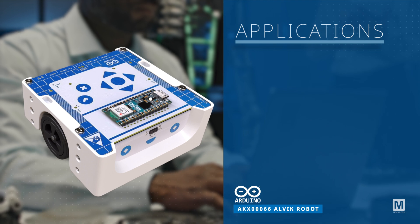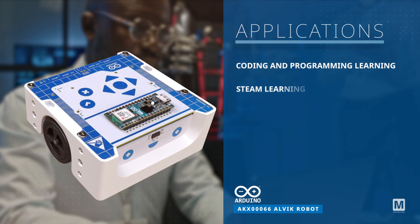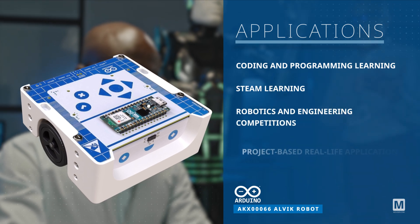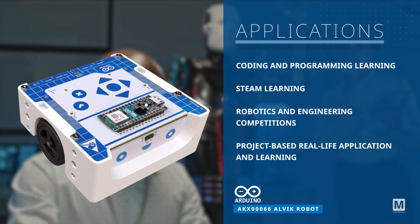The Arduino AKX00066 Alvik robot is perfect for coding, computer science, robotics, mathematics, and STEAM education, as well as real-life applications in robotics and engineering competitions.